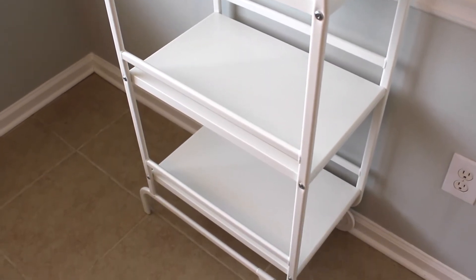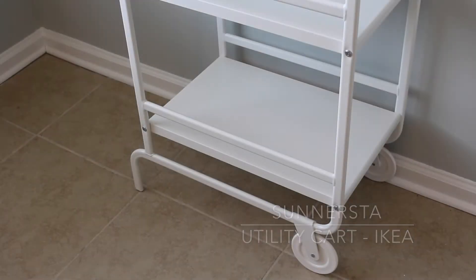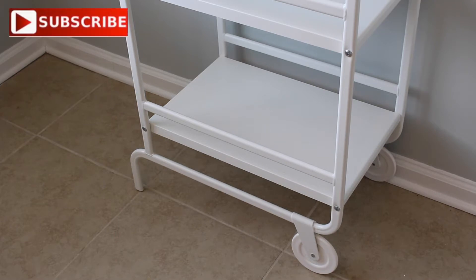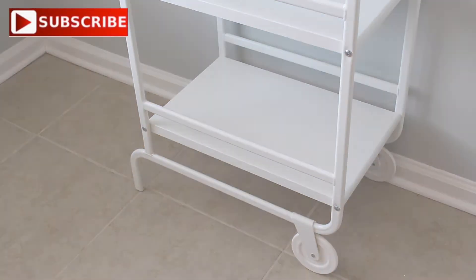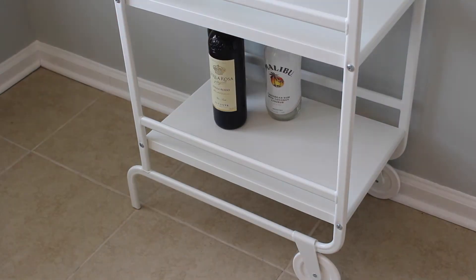The first thing you'll need, of course, is a bar cart. I use the Sinursta utility cart from IKEA — and I hope I said that correctly — it is a three-tiered all-white cart that comes with two wheels on one side and a stand on the other side. On the bottom tier of my cart, I like to put my alcoholic beverages.